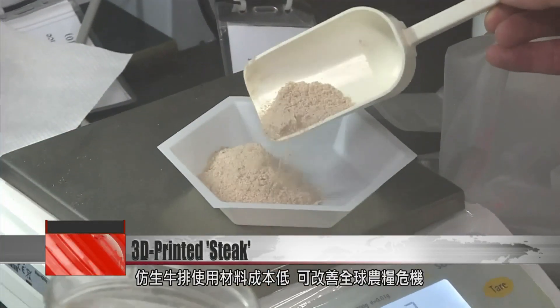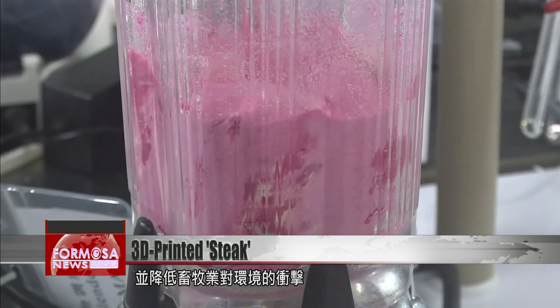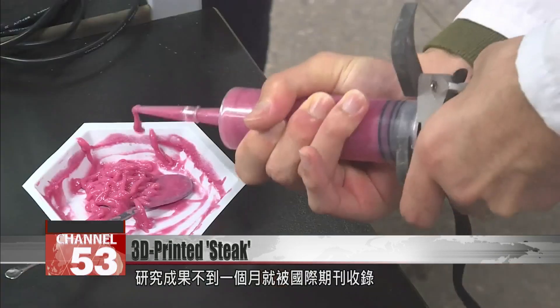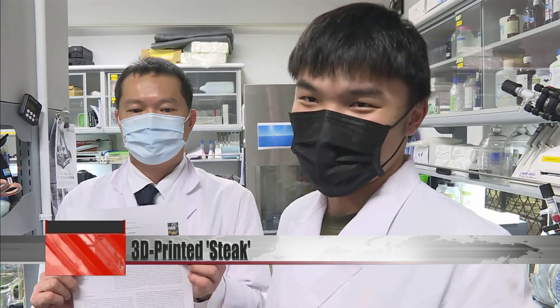This alternative meat uses cheap raw materials. It can help solve the world food crisis and reduce the environmental impact of animal husbandry. This university project was published in an international journal less than a month after it yielded results. Its developers have applied for a patent in the U.S., and they're looking to capitalize on commercial opportunities. Our goal is to end hunger. There is hope for saving the world.